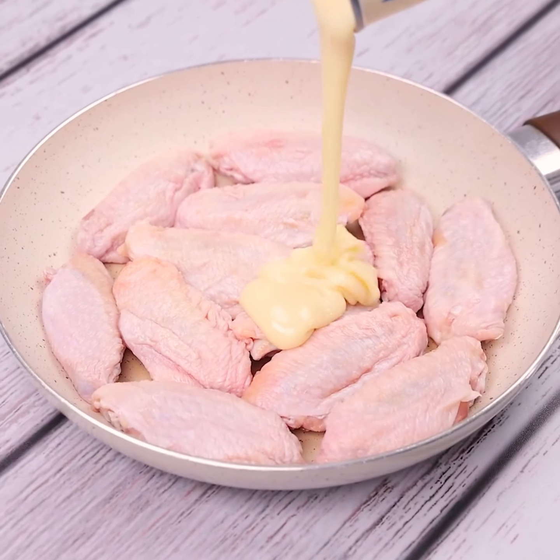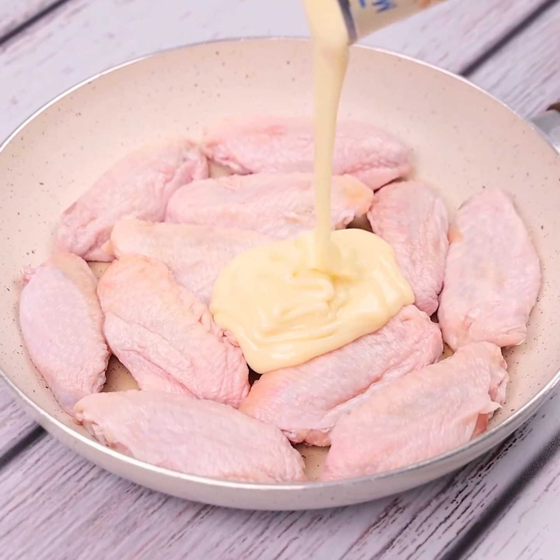Combine chicken wings and condensed milk. The result will be fantastic.